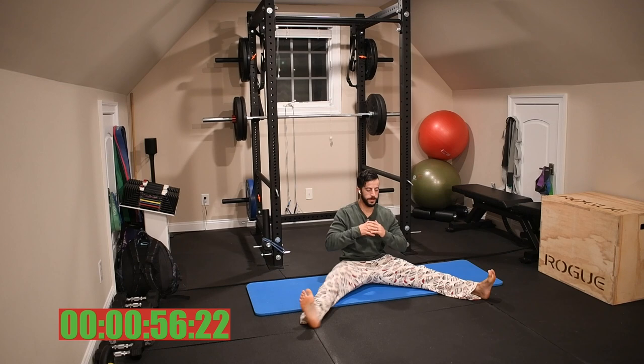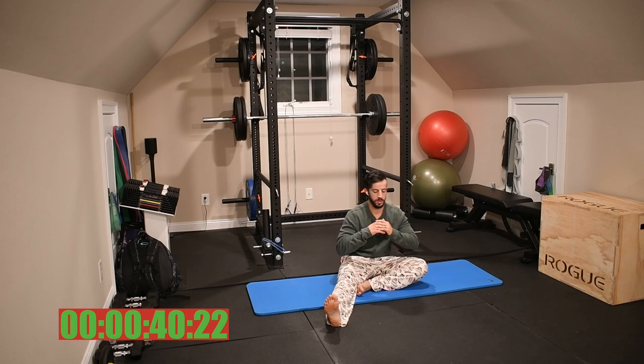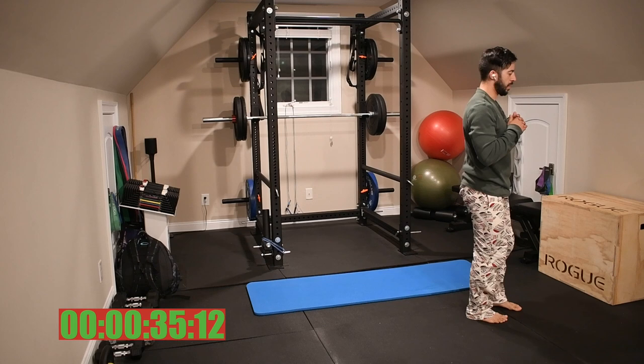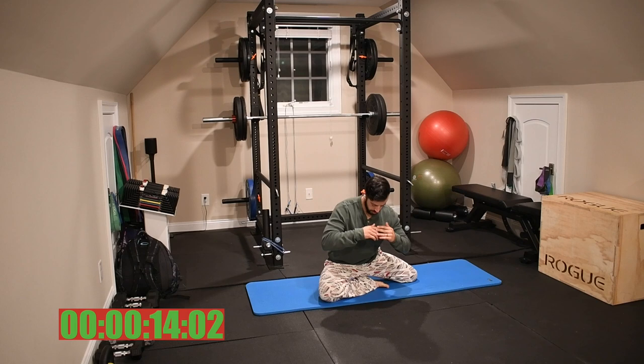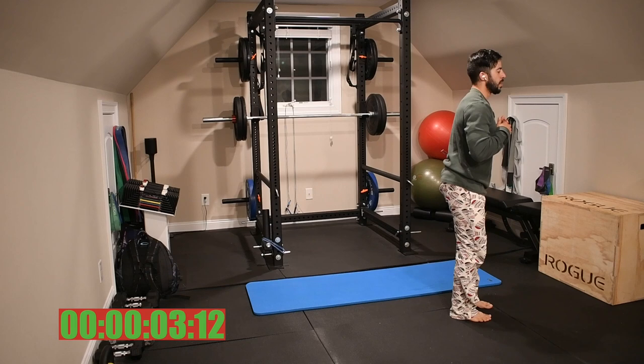Next we're going to incorporate that shin box into a half get-up. From a straddle sit, go into our shin box position, and then come up to standing. Come into our straddle position, bring the inside of the foot toward that inner thigh, swing back into hip internal rotation, hip up, come to a half kneeling position, and stand up from there. Swing the leg back through and back into our shin box and back into our straddle. Straddle to shin box, hip up, swing the leg around, stand up, reverse that leg back, come back around all the way into our shin box, and then back to our straddle sit. If this one's a little weird at first, take your time and work through the coordination — you'll get it, I promise.